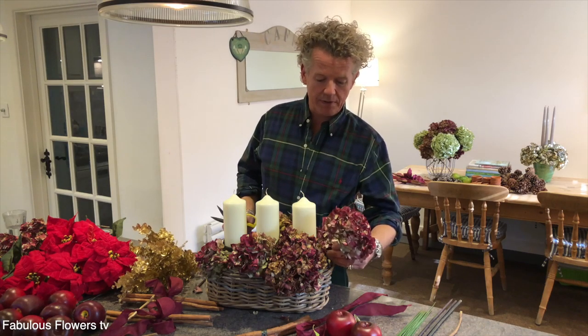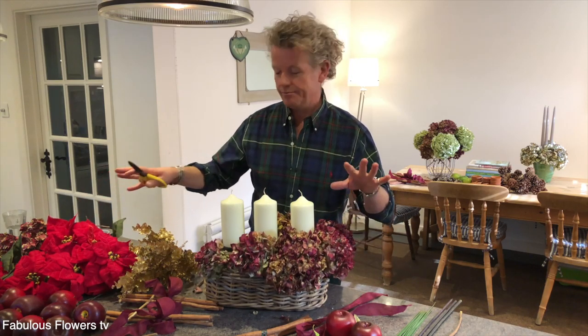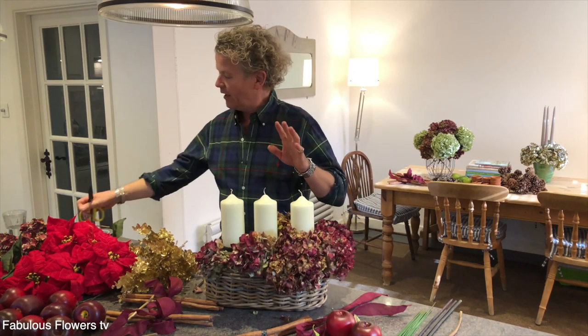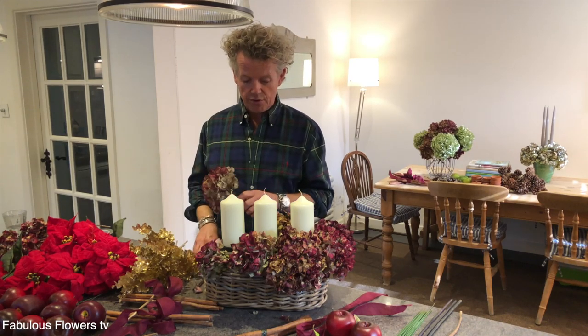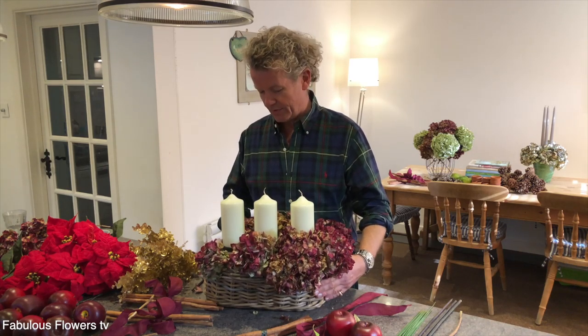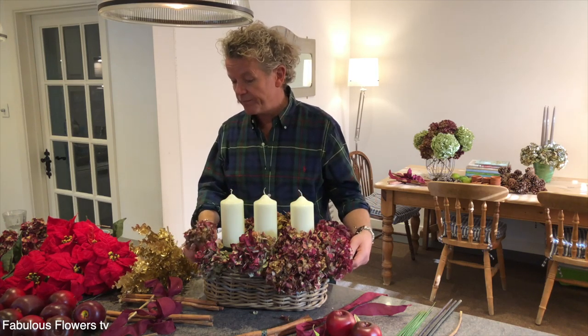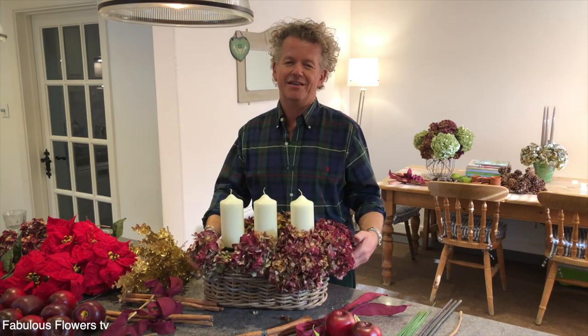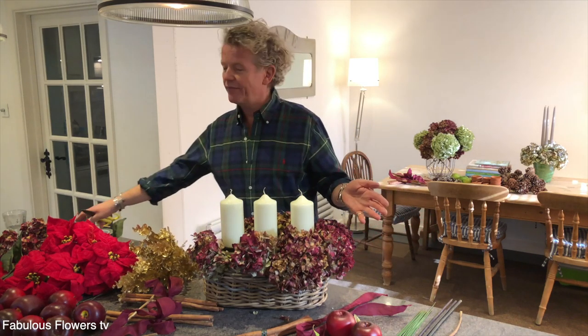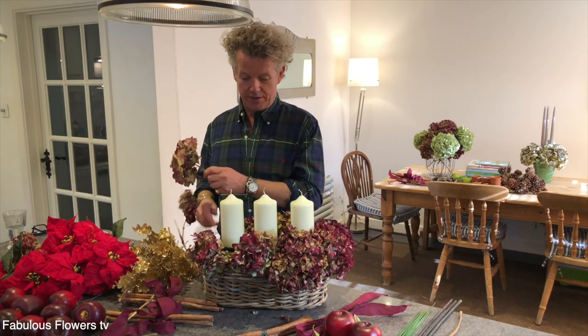It's a mixture of natural dried things — the hydrangea — and some faux stuff. You can use anything you like. I've got lovely red apples there. You could use fake pomegranates. Just look online, Google faux fruit, faux flowers, or you can even Google Covent Garden Flower Market — always available, lovely sundries there. Pop along to their website. It's just an absolute treasure trove of things.